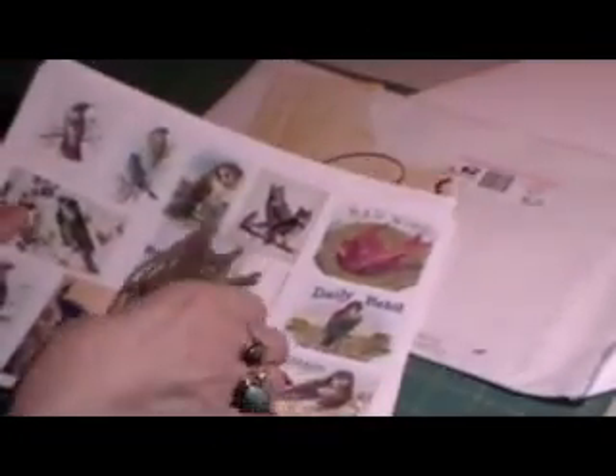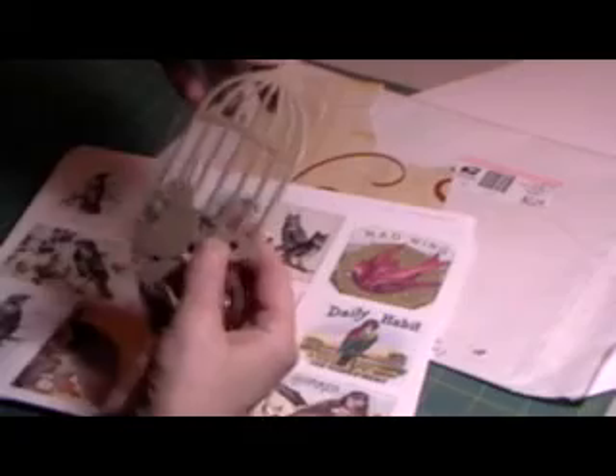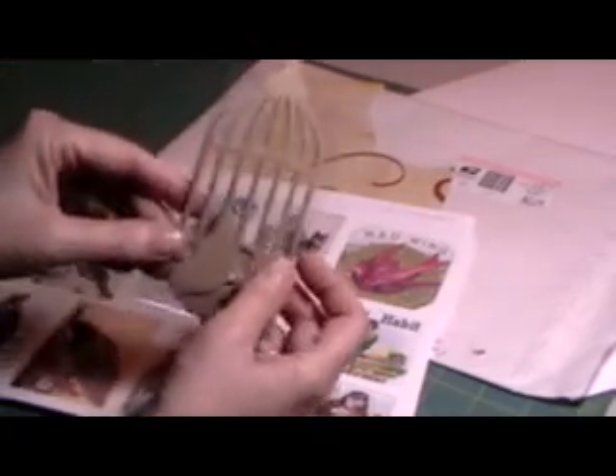I wanted to show you these beautiful papers that she was showing online. Oh, look at that — she gave me a chipboard little birdcage and a little bird. Thank you, Rose. That's so sweet.